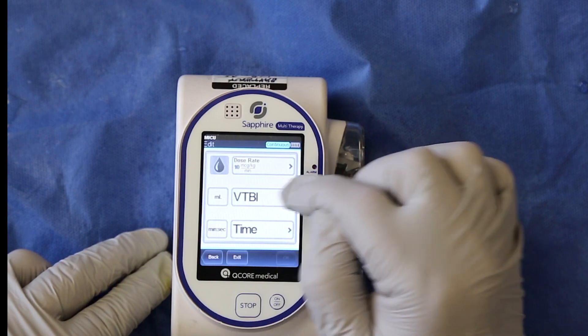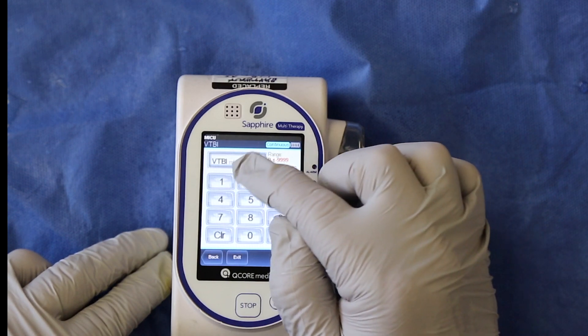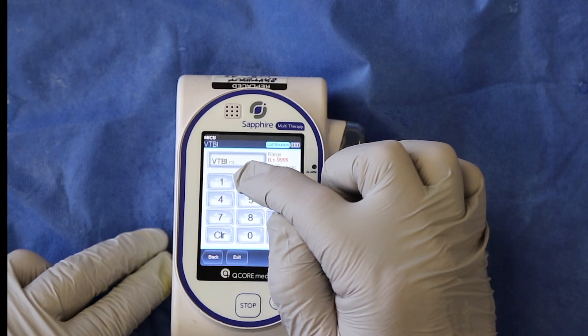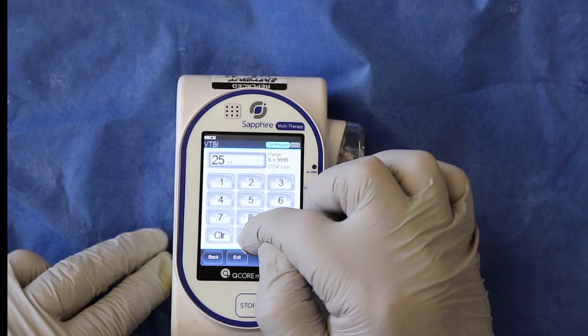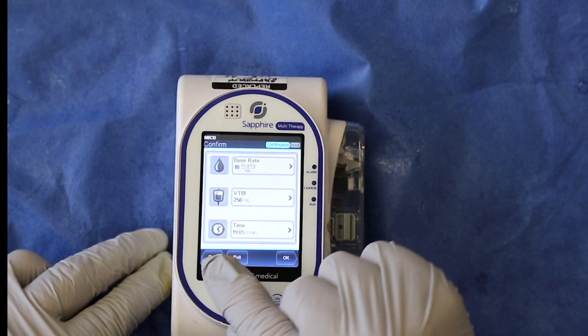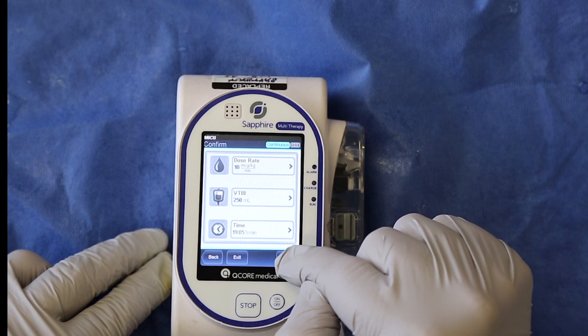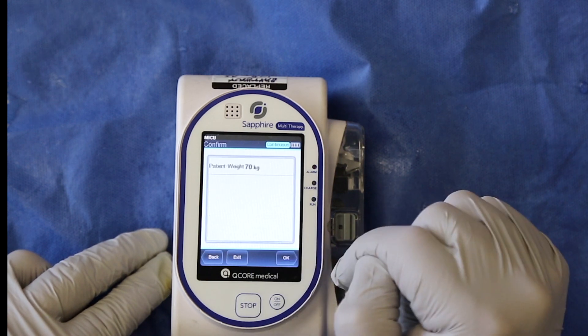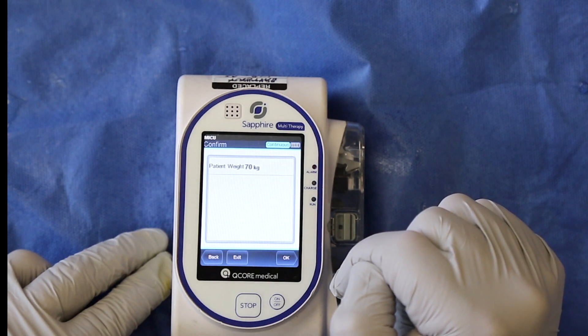Then enter the volume to be infused, which is 250 milliliters. The time to complete delivery of the 250ml volume to be infused is calculated for you. Press ok, review your program, tap next, and press ok to confirm the weight is entered correctly.